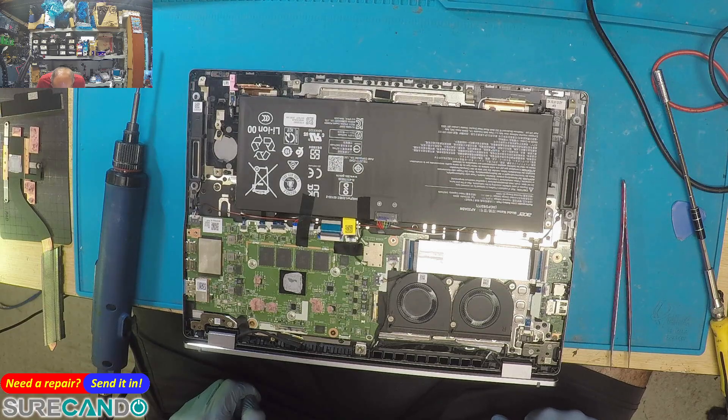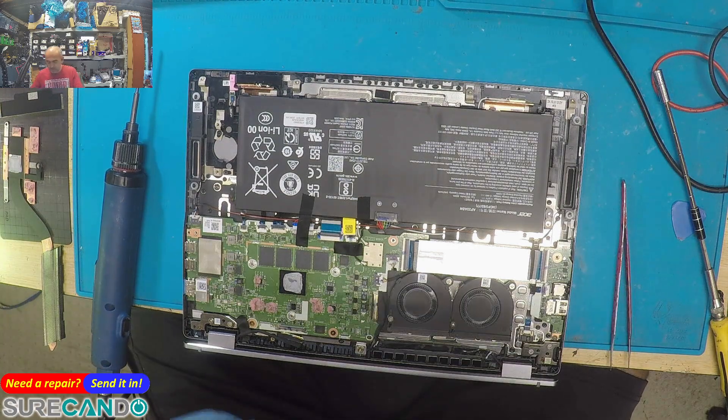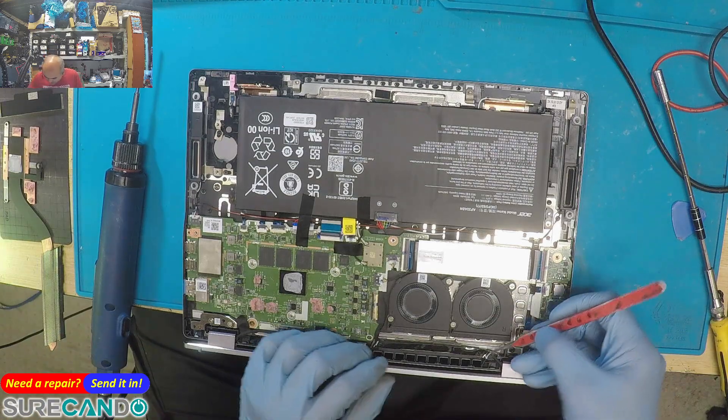Wow, the coils are incredibly tiny. Whole new design mate, whole new playing field. Time to relearn how to do electronic repairs.